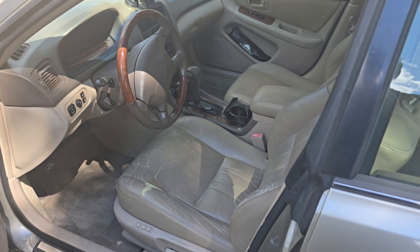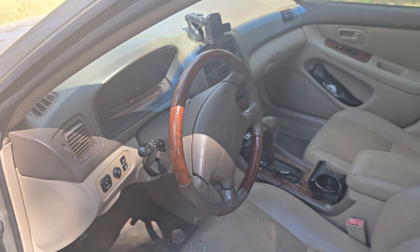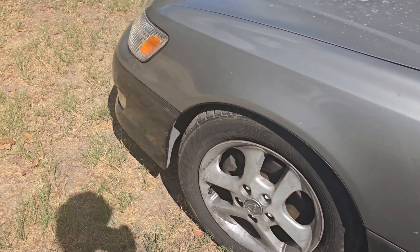It's honestly looking really nice though. I can really appreciate the car now that I've cleaned it up so much and done so much to it. It truly is very beautiful.